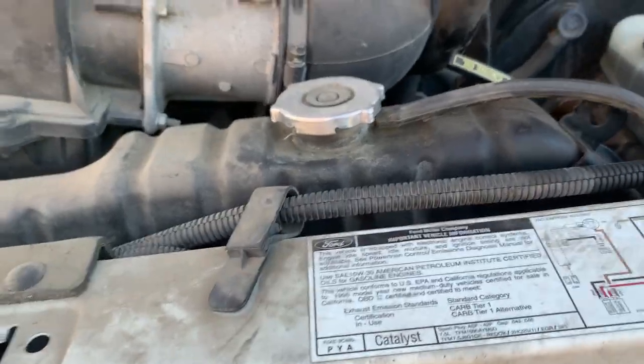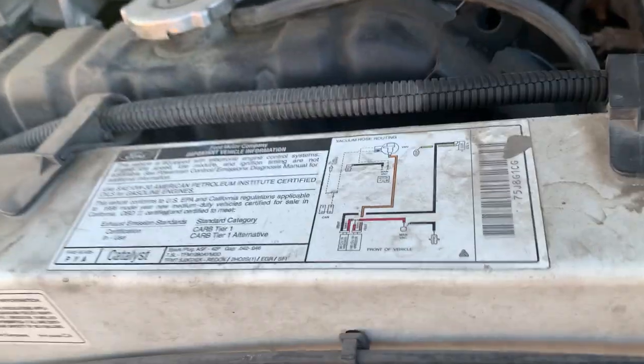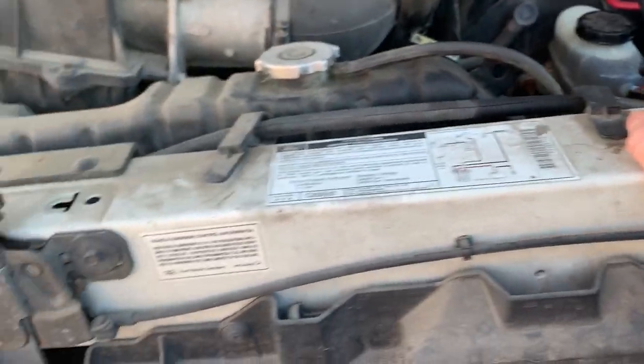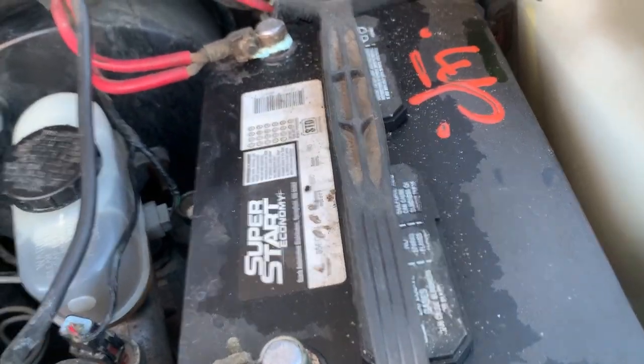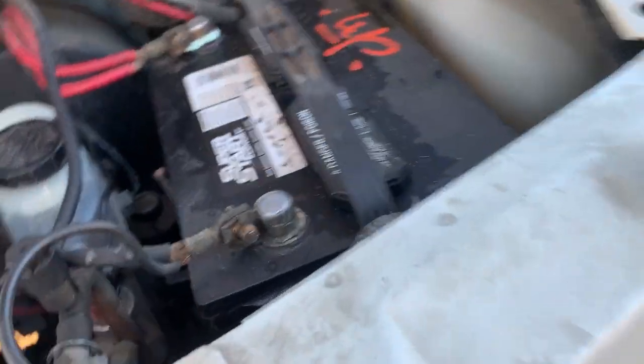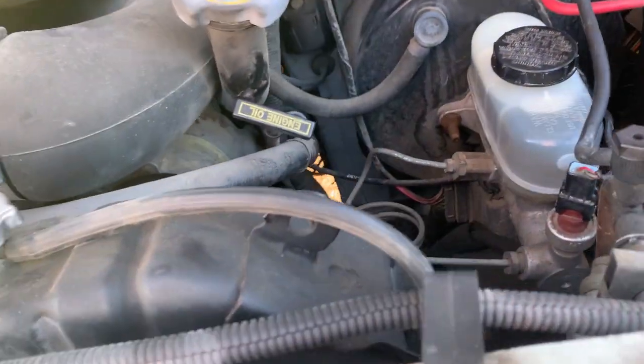I didn't expect it, but this van actually has a 460 big block — 7.5 liter. It's an E350, basically a one-ton truck rated to haul 10,000 pounds on a trailer. You can barely see the engine when you open the hood. It also has two batteries — one was still at 12.4 volts but the other was completely dead, so I got a replacement at the junkyard for 25 bucks. I'm not exactly sure how they're wired together, but I'll check the wiring diagram.